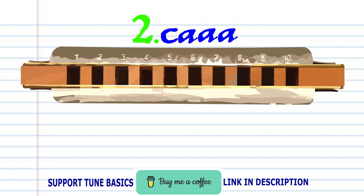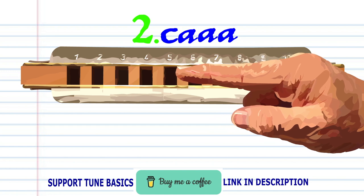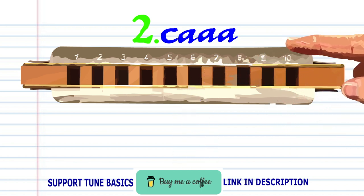For phrase two, blow into four. And breathe in through six three times. Practice this until you end up with something that sounds like this.